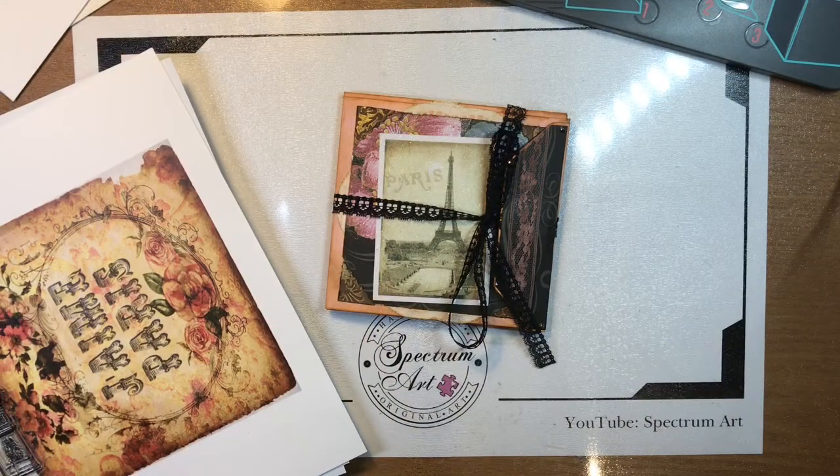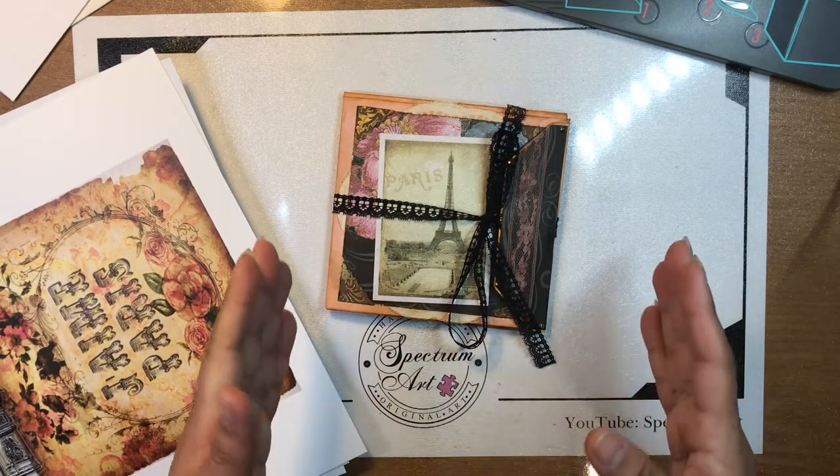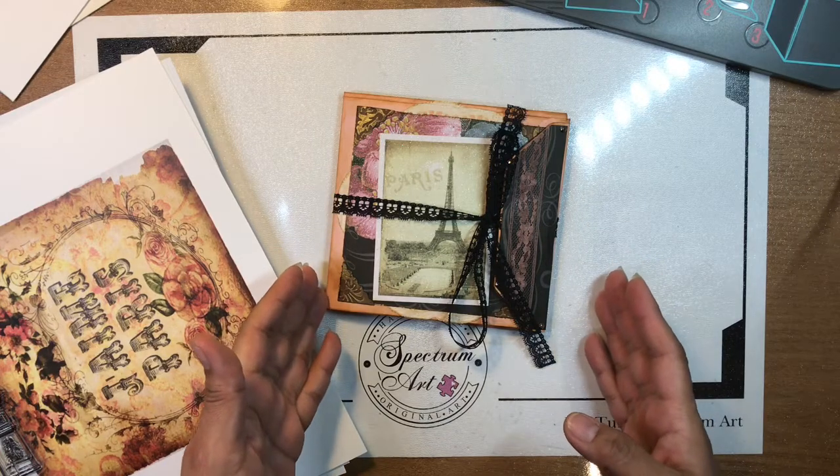Hello everyone, it's Maddie-Ann Madison with Spectrum Art and we wanted to share with you our very first envelope pocket album.